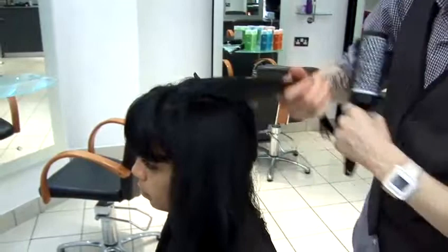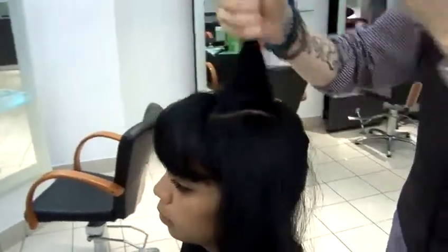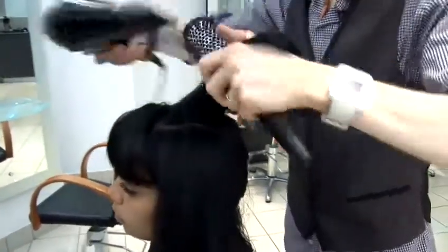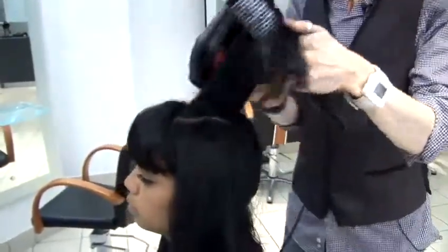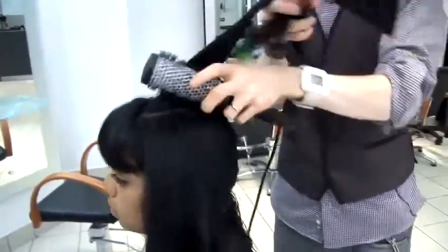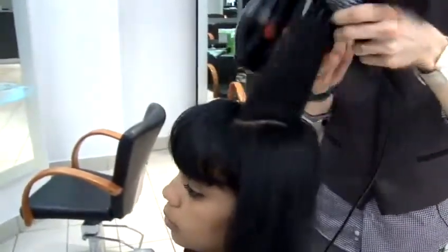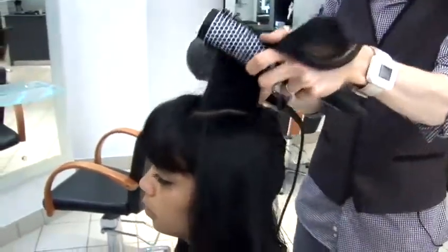Going from the roots to the mid-lengths to the ends. Hold the heat towards the root just to get it a bit smoother. Concentrate quite a bit of time on the roots first of all, and just run it through to the ends by focusing all the tension and pressure on the roots.